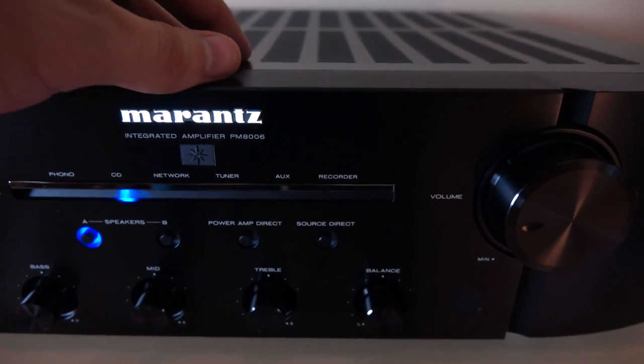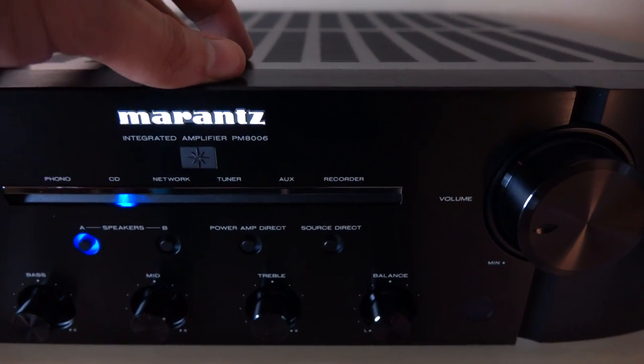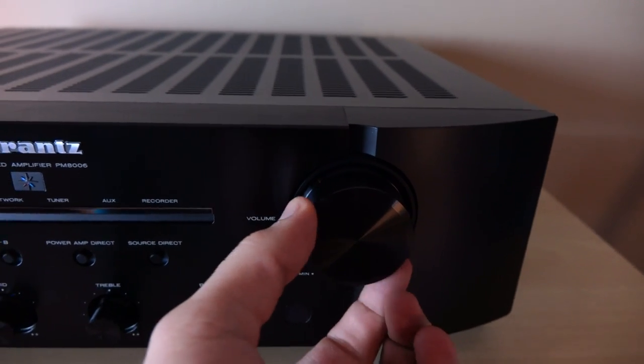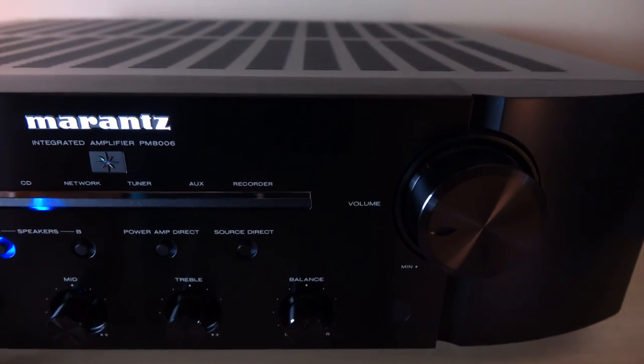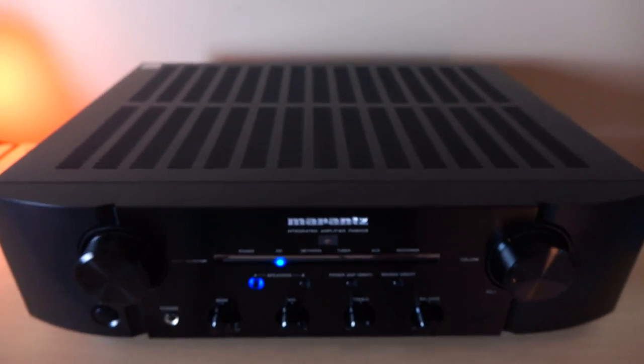Over here, we have source direct, which is supposed to give you the clearest signal path possible. And over here, we have our volume control. The volume control uses a potentiometer, but it's actually a digital volume control. That's it for the front.